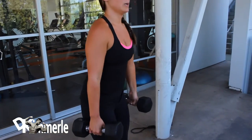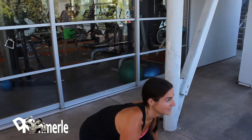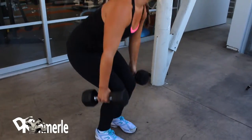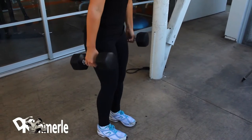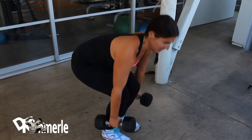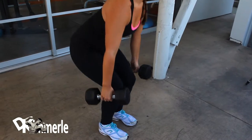Starting with a set of squats, she's going to do 12. Notice her leg placement — they're inside. This is working the top of the leg, similar to a front squat. On the other three sets, she can change her leg position, basically placing her feet a little bit wider than they are now. This will allow you to work the different parts of the leg.